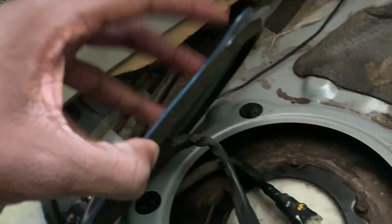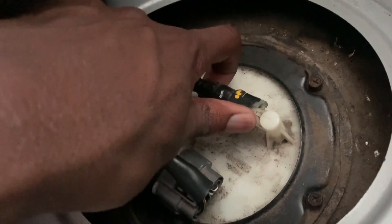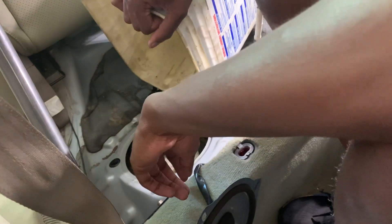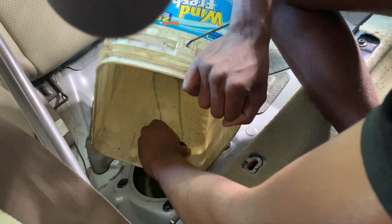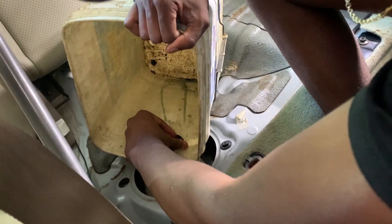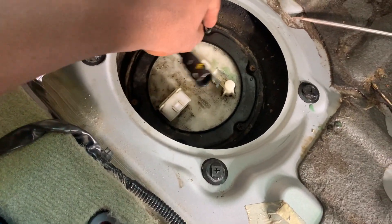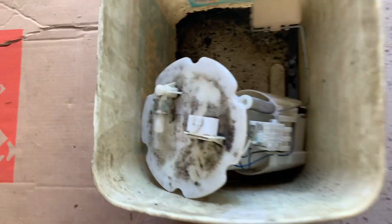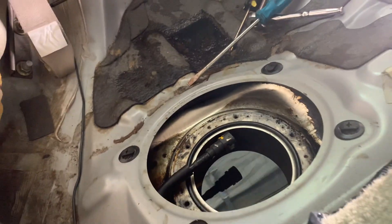You'll need a Phillips head or flathead — make sure you don't strip these when you take them out. After this pops off, remove the connector and remove the hose. Be careful because fuel will come out if you had a full tank. Not too much came out but just be careful so you don't make a mess. To take it out, just make sure you take out these six bolts and the whole assembly should come out.